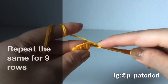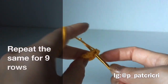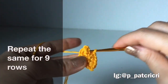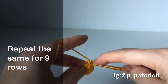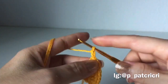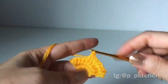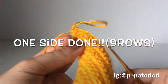In this design, remember: when you begin a new row, you have to do 2 single crochet into the first stitch, and do 3 single crochet into the last stitch. Do this for 9 rows in total. All right, 9 rows done.